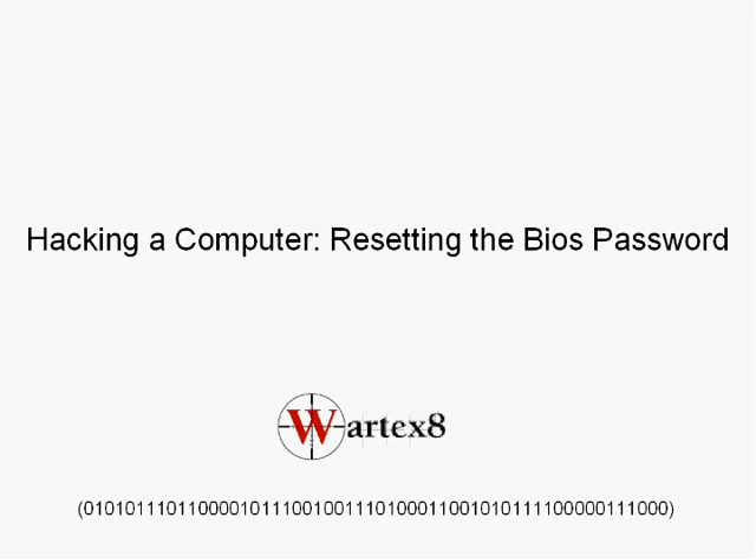Welcome to a tutorial on how to hack a computer by resetting the BIOS password. A BIOS password is something some people set where, when your computer starts up, a little box will pop up and say 'type in a password' — you'll need to enter it to start booting up. I'll show you how to disable that.